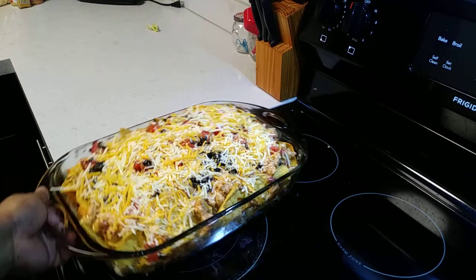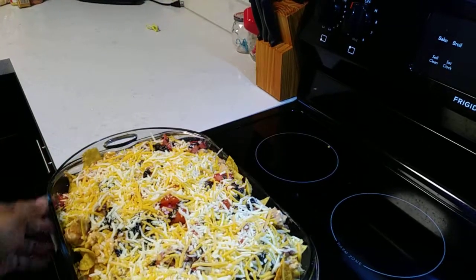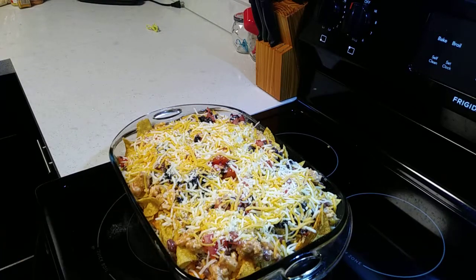Alright guys, this is about to go in a 400 degree oven that has been preheated for about 10 to 15 minutes, or until your top is nice and bubbly and melted.